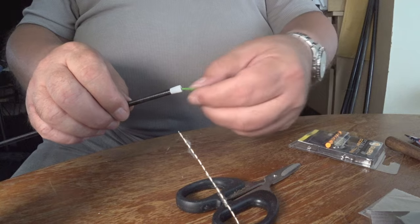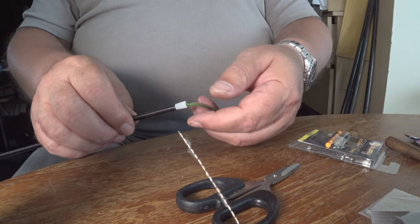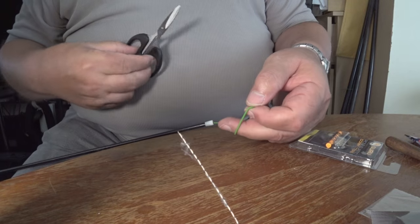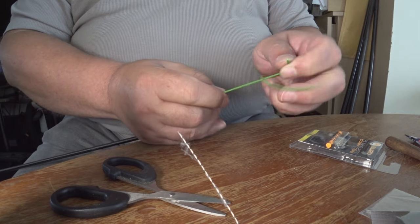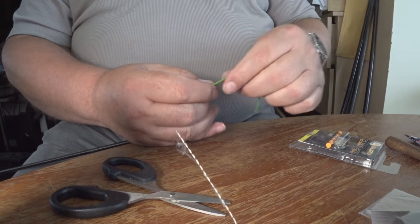I'll take the slack out. Now all I've got is it just goes back in as per normal. I'm going to cut the end off of this. If it's a little bit longer than normal it doesn't matter — you just pull a bit out of the bead at the other end.